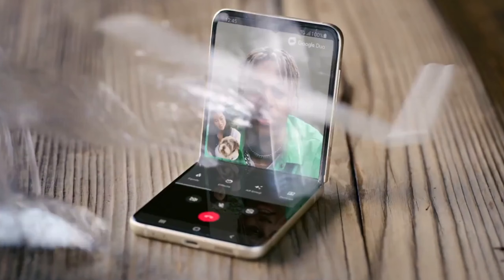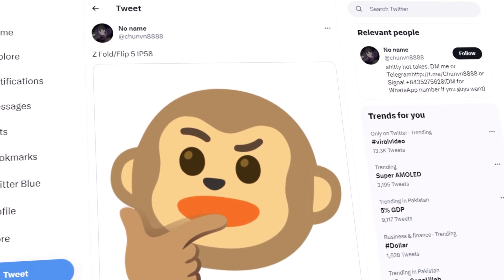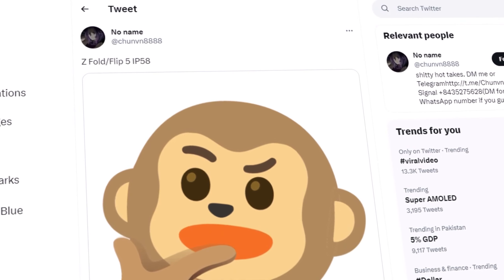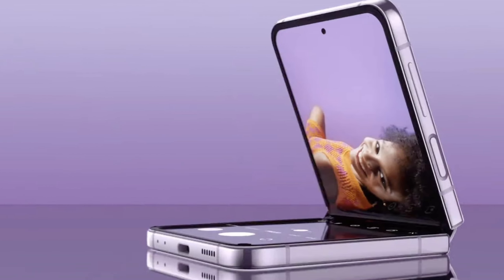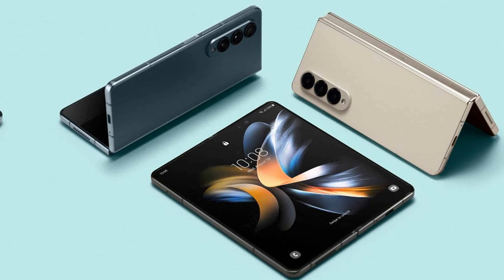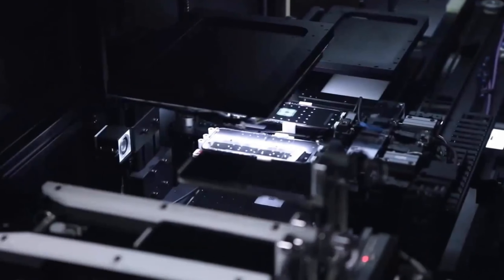It's important to note that an IP58 rating doesn't guarantee complete dust tightness, but it does offer improved protection against dust compared to an untested rating like IPX8. The possibility of dust resistance is particularly noteworthy for devices with moving parts like the Z Fold 5 and Flip 5, as it can help prevent dust particles from interfering with their functionality.